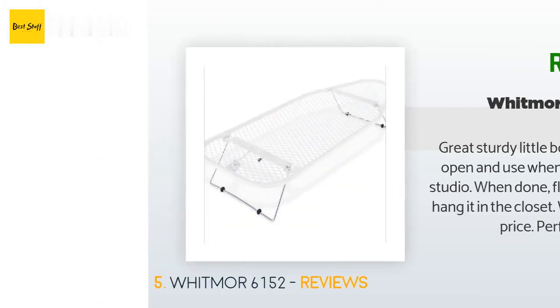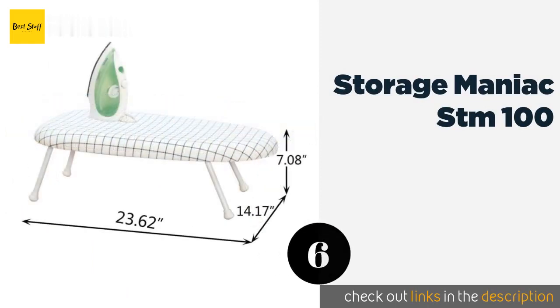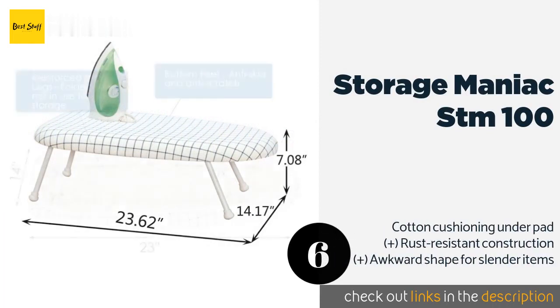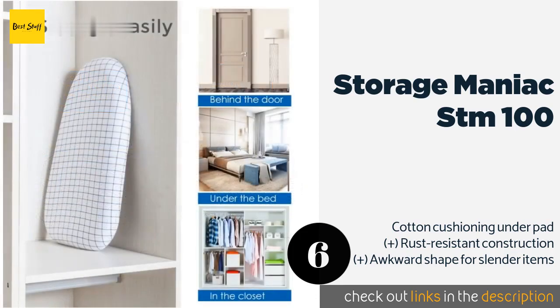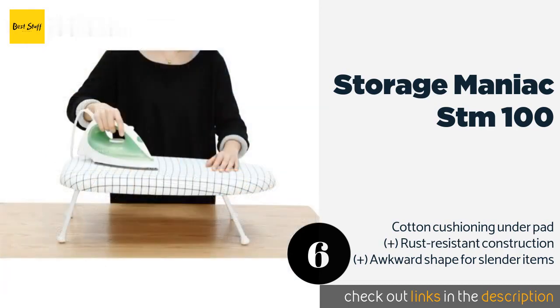The next product in our list is the Storage Maniac STM-100. It has a sturdy frame with non-skid leg caps to prevent it from slipping and sliding as you work. The porous pad is great for absorbing steam and the cover comes off easily for washing. It's small enough to be a reasonable pick for travelers. This product is available on Amazon for $30.